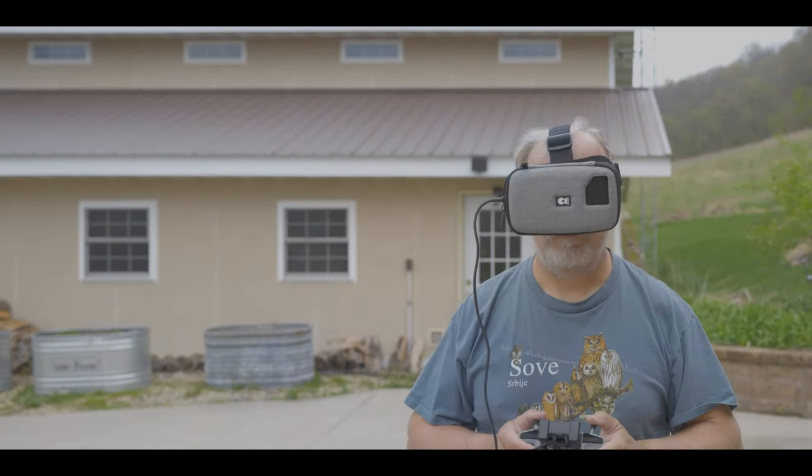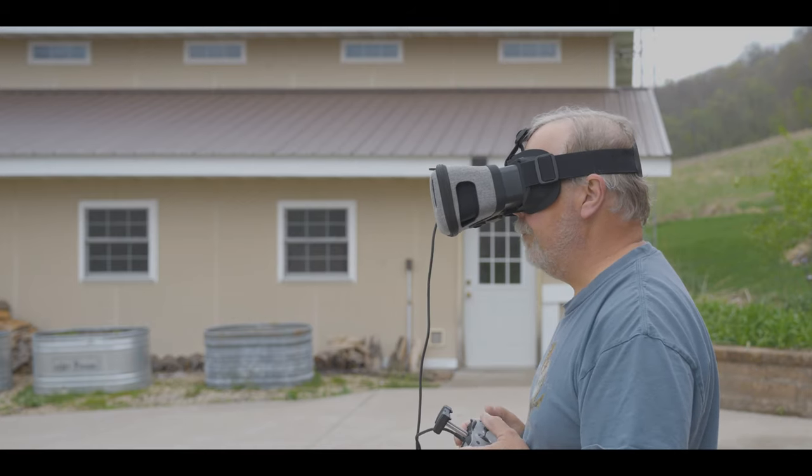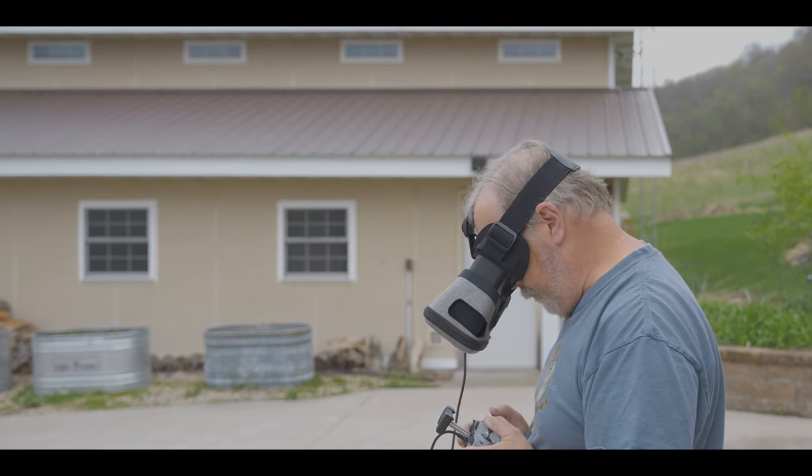Let's look at some of the cons to wearing a mask like this. The first one is it's front heavy. Especially with my Galaxy S9 Plus — it's a big phone and that adds a little more weight. I found the only way I could get them to focus was to pull them out as far as they will go away from my eyes, which makes it even more front heavy. But there is a solution: you can't see where you're going anyway, so you might as well tilt your head down when actually flying, and that does get rid of a lot of the pull from the mask.